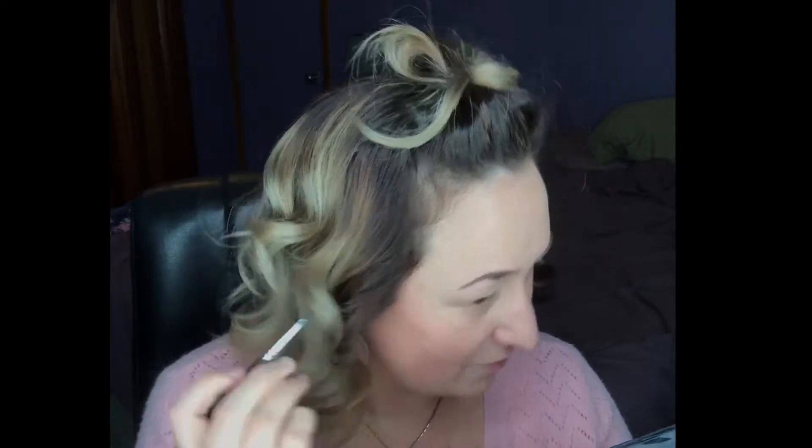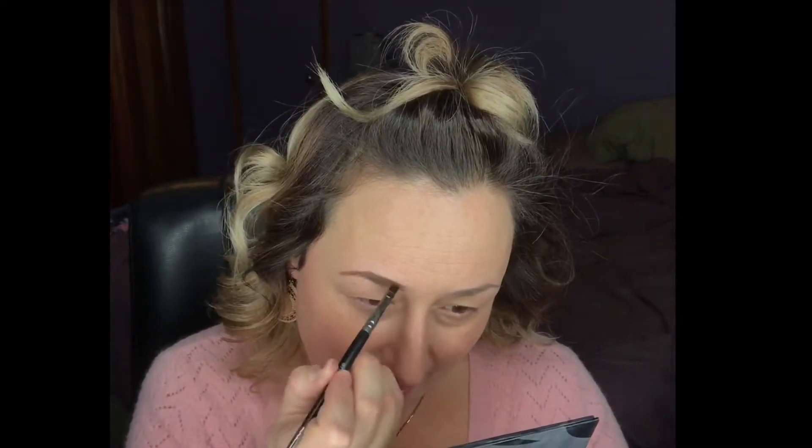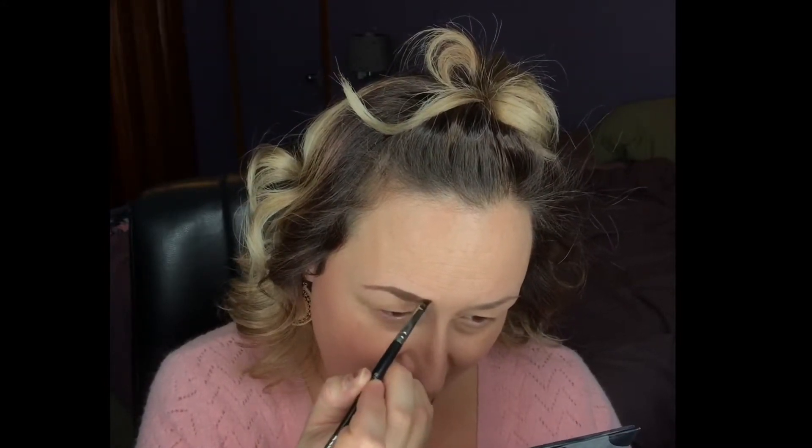I'm just using what I put on there and working it in. I like to take the lighter brown shade and kind of work that in at the beginning part of my brow for more of a natural fill-in look.